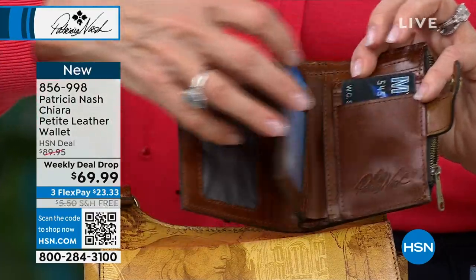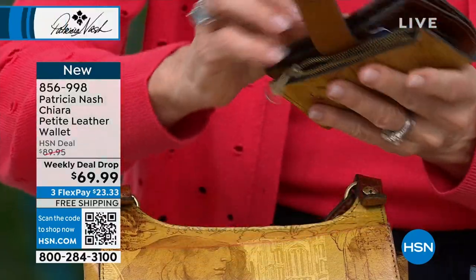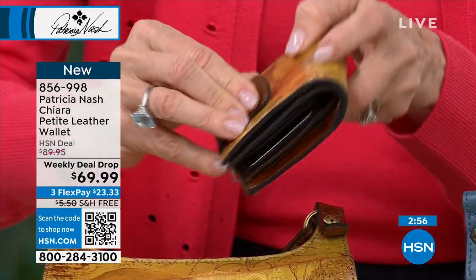You could have one side with all your credit cards and then one side with all your membership cards. There are 13 different credit card slots, and then it's got a nice good snap to it.